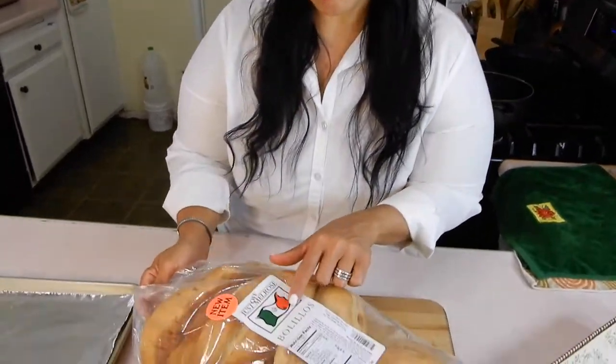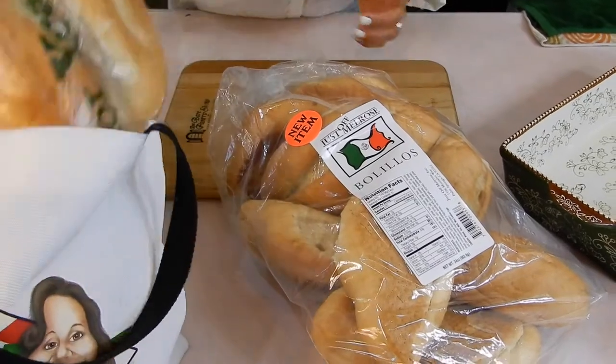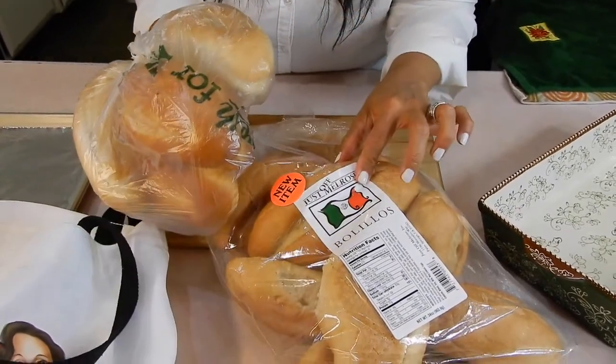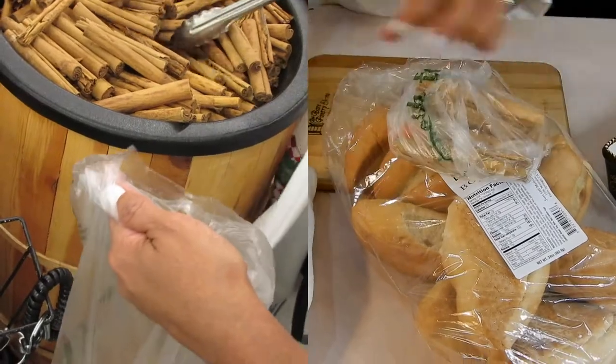So it uses this bread — what's it called? Bolillos. Because the two L's become a Y, right? Bolillos. I bought this at first thinking this was the bolillos, but this is softer and this one is more stiff. They say you need it to be stiff, so the girl at the bakery at the supermarket told me to use this one. We're going to use cinnamon sticks.